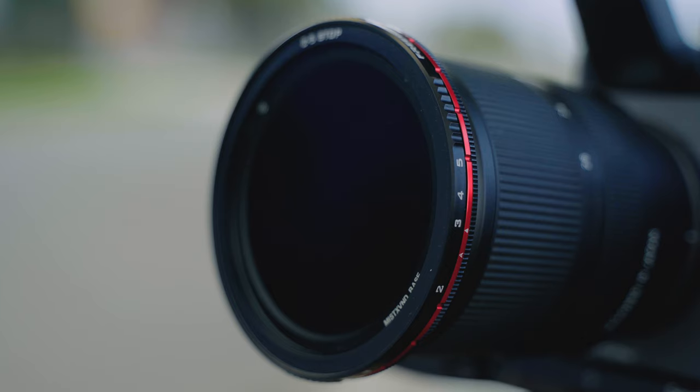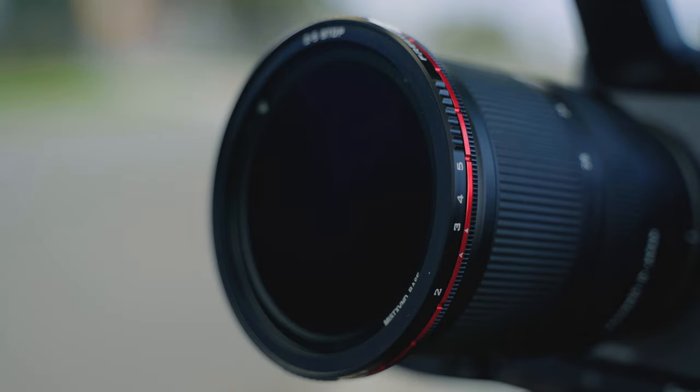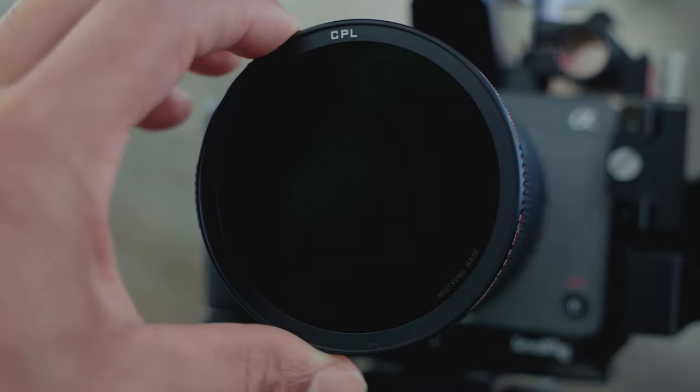A standard ND filter only blocks a very specific amount of light — for example, this one is a 3-stop and this is a 5-stop. A variable ND allows you to control exactly the amount of light you want to let in simply by turning it left or right. Each increment is called a stop of light, and each stop is twice as dark as the previous one. So one stop lets in half the light, two stops lets in a quarter, three stops lets in an eighth, and so on.